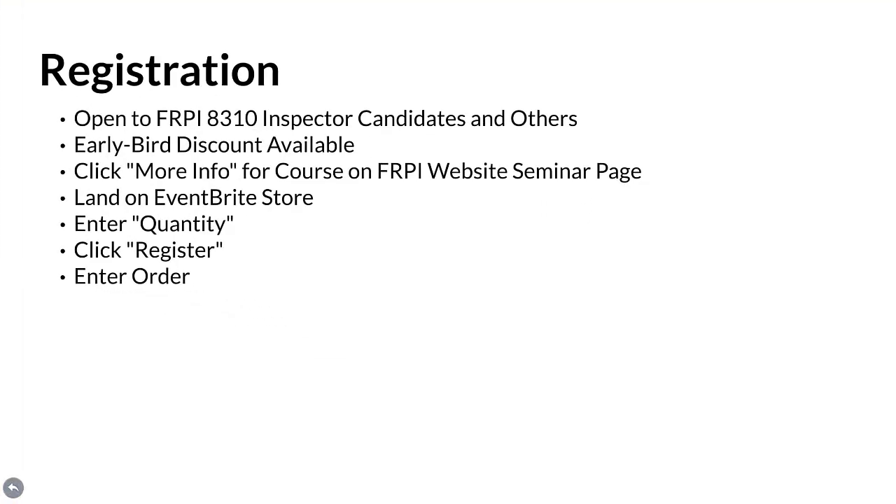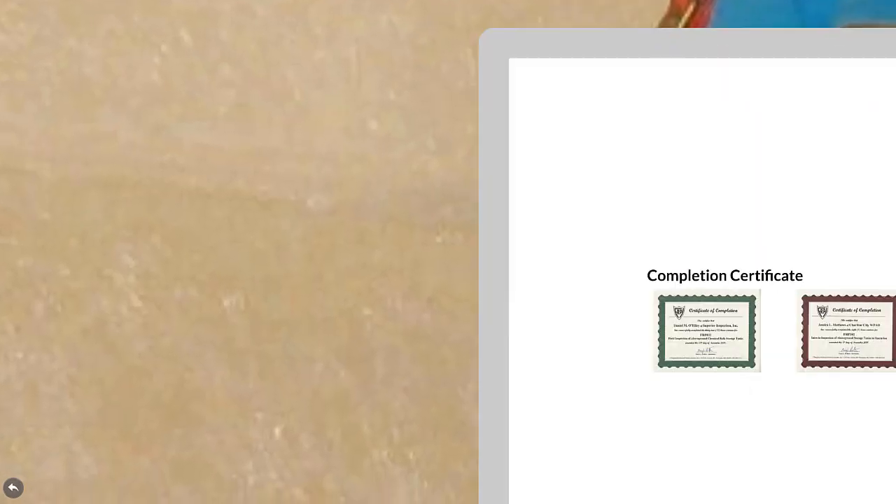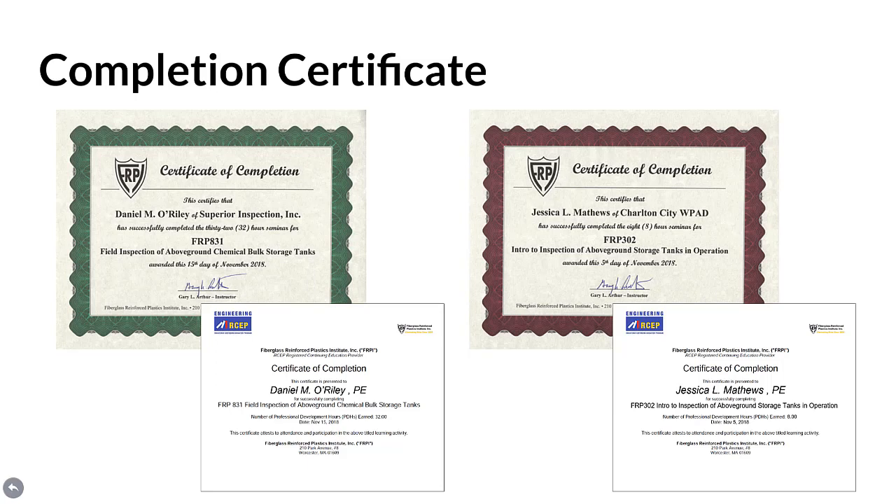Registration. Courses are open to all FRPI 8310 inspector candidates and others. Early bird discounts are available. To register, simply click the More Info link for the course and date of interest on the FRPI website seminars page, land on the Eventbrite store website, enter the quantity of course tickets desired, click Register, and then enter the order. Completion Certificate: immediately upon finishing the FRPI 831 or FRPI 302 course, an official certificate of completion is issued to participants disclosing the course title, plus date and number of hours of education achieved. Licensed professional engineers who completed the course are also posted to the RCEP website and a second certificate of completion is issued verifying this registration.